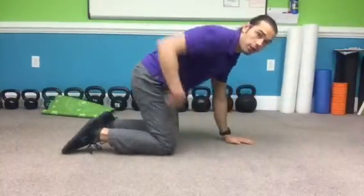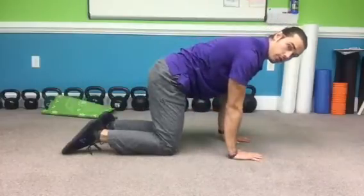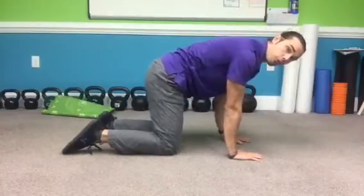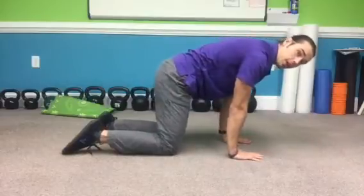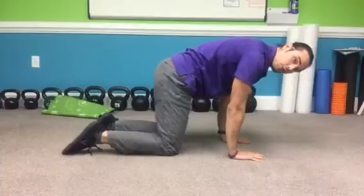With that being said, let's go ahead and get right into some wrist mobility exercises. To start with, you'll be on all fours, knees underneath the hips, hands underneath the shoulders. If you've never done this before, I'd recommend just staying in this position and kind of lunging forward a little bit, seeing how this feels.